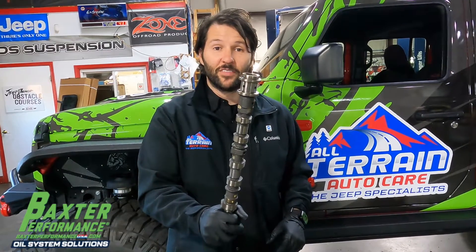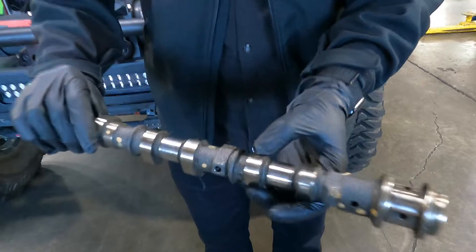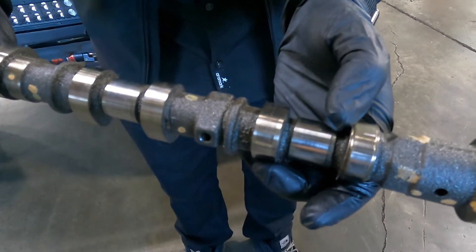Don't find yourself getting the shaft. You can see these are — this is a good lobe, that's a bad lobe.